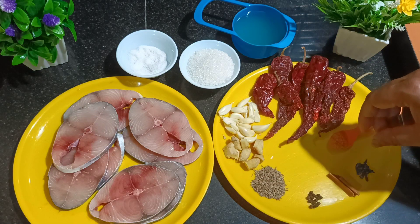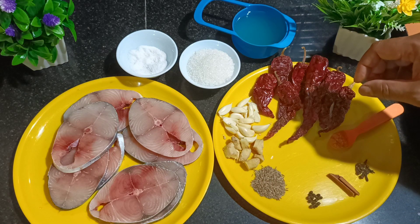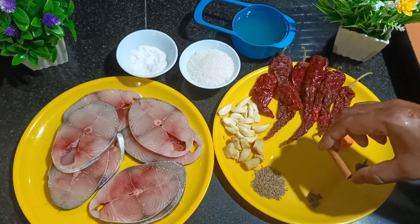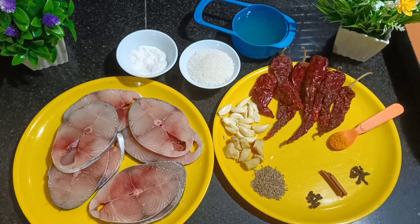Kashmiri red chili — 10 each, one pod of garlic cleaned and kept, ginger peeled — one and a half inch, cumin — one teaspoon, 10 each of black peppercorn, one inch of cinnamon stick, cloves — 10 each, and turmeric powder — half a teaspoon.